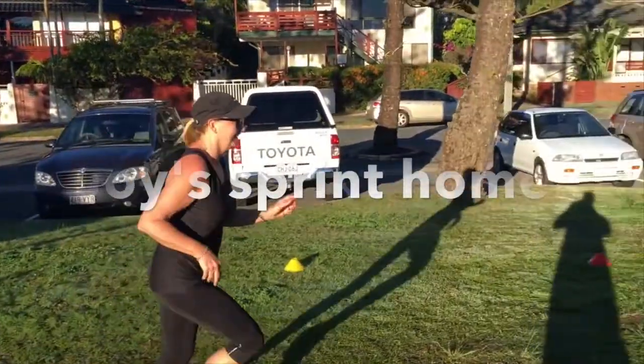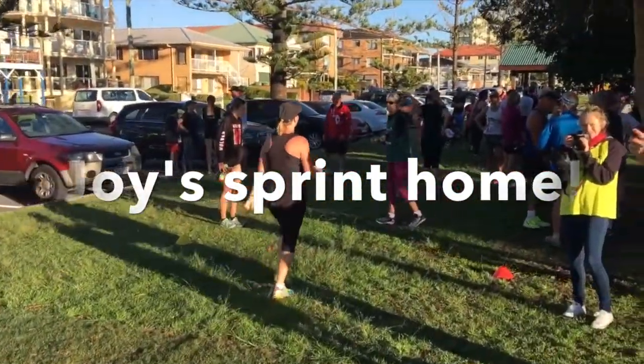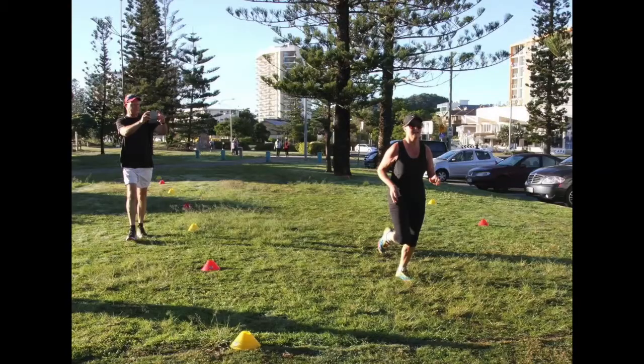Go Jordan, keep going. Push, push, push, push, push. Good going. Well done. Good going. Well done.